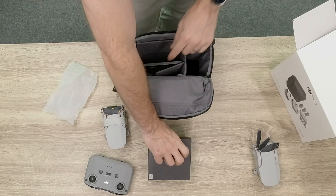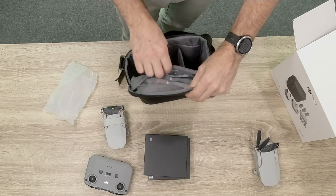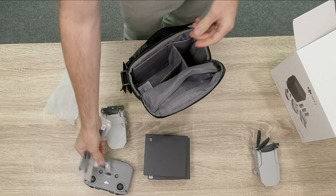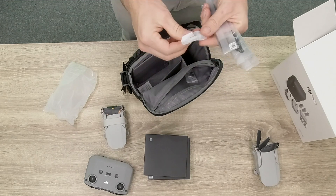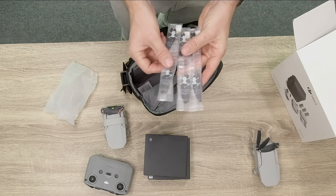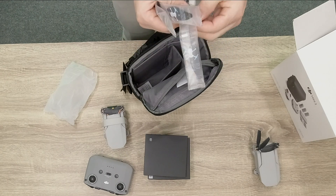We have a box with accessories and a pocket which I'm expecting has documents. Opening the top pocket, we get two knobs for the controller - always good in case you lose them. There's also a little screwdriver for the propellers, and the propellers are individually wrapped - an A set and a B set. The screws are inside as well.